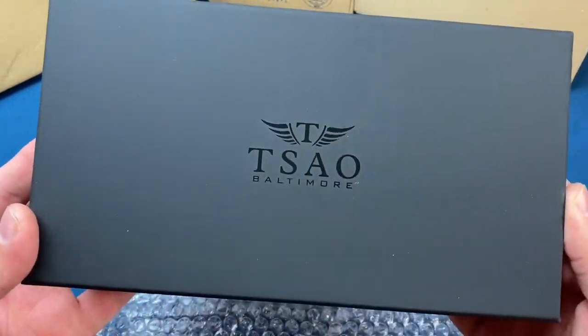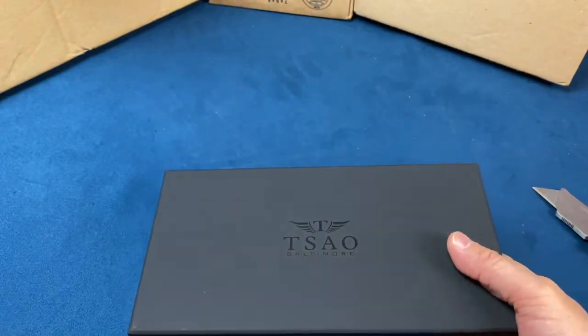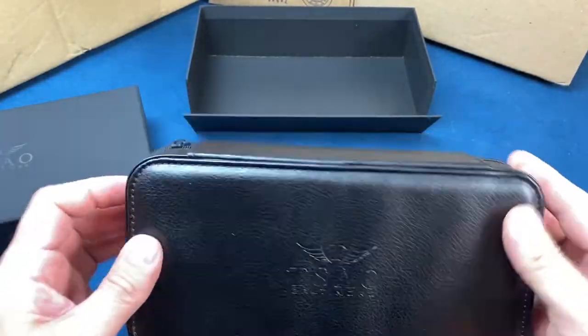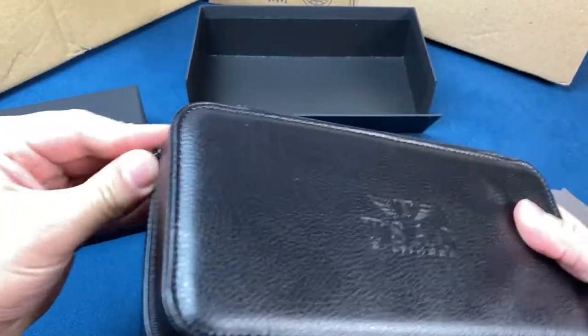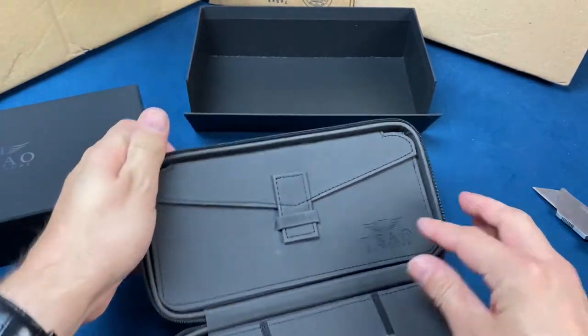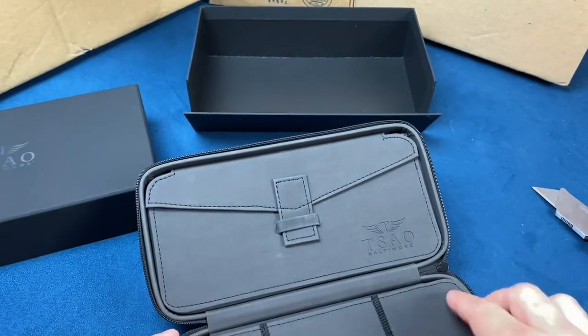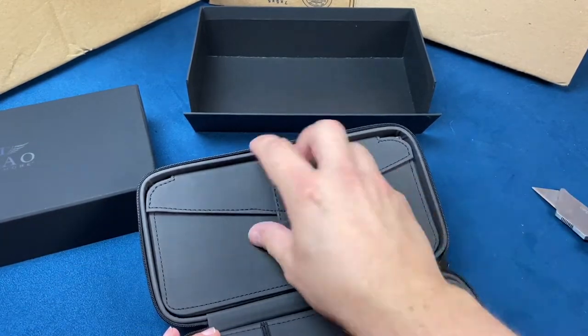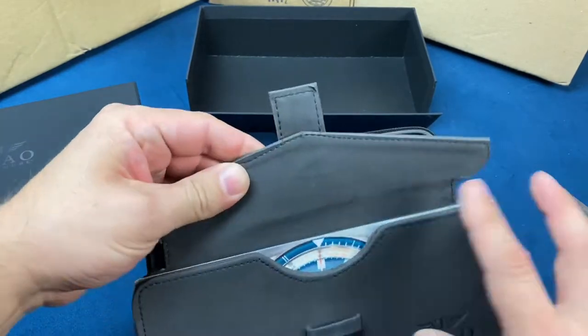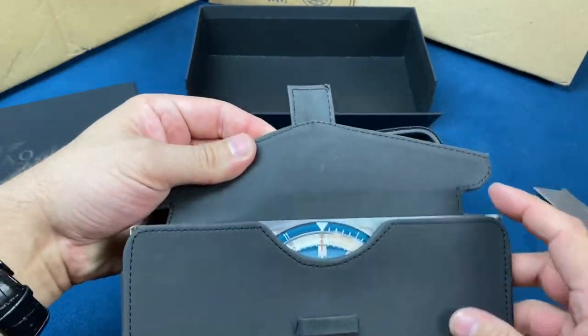So we have a watch from Sal Baltimore. I am a fan of these cases — I really am. And we've got a couple different straps right there. This is even a different case than what I was thinking of — man, that's cool.